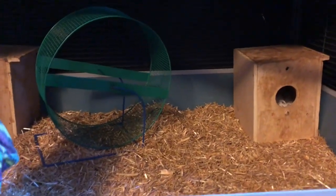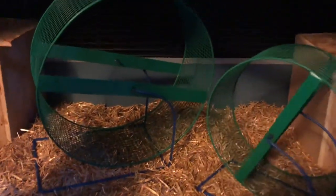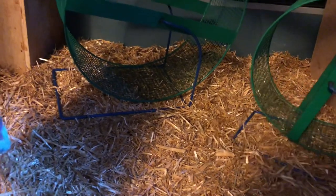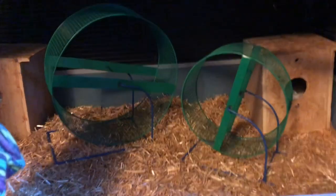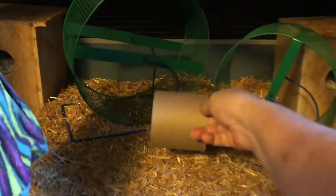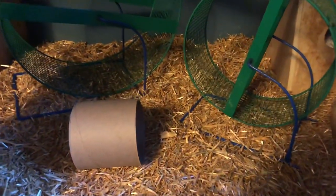After you get your first wheel in, you're going to want to grab your second wheel, because they should have two — especially when there's a number of them in one cage. So there are two wheels. We're also going to throw in some chew items that chipmunks love, because acacia rats have really strong teeth.